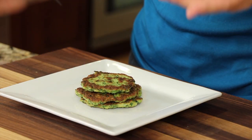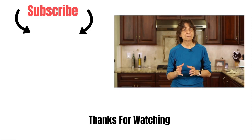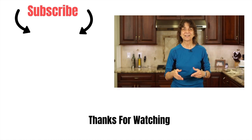Here we go — simple, easy, and quick! You can garnish with a little sour cream or Greek yogurt and add some spices if you want. Taking a bite — it's got that nice crispy edge on the outside, soft and tender and creamy on the inside. Very delicious! You might also want to try my very popular grilled zucchini with basil and lemon recipe — it's super easy. I'll leave a link right here. Thanks for watching, don't forget to subscribe, smash the like button, and leave me a comment — see you next time!